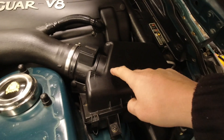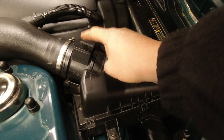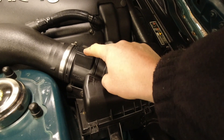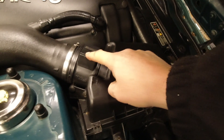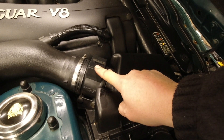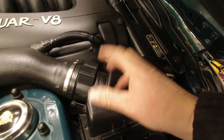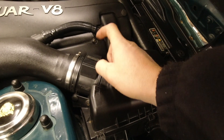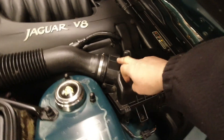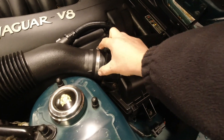Depending on model it might look slightly different, but this is the mass airflow sensor - it tells the engine how much air it's just sucked in, and it sits just after the air filter. If this is dirty, not working properly, or blocked, it will tell the car the wrong amount of air is entering and it'll mix with the wrong amount of fuel. There are aerosol-based mass airflow sensor cleaners - never ever touch the little wire inside. I have other videos on MAF sensors if you want to spray clean or replace this unit.